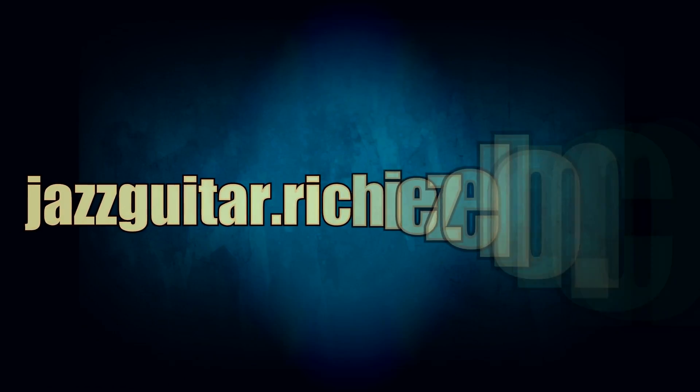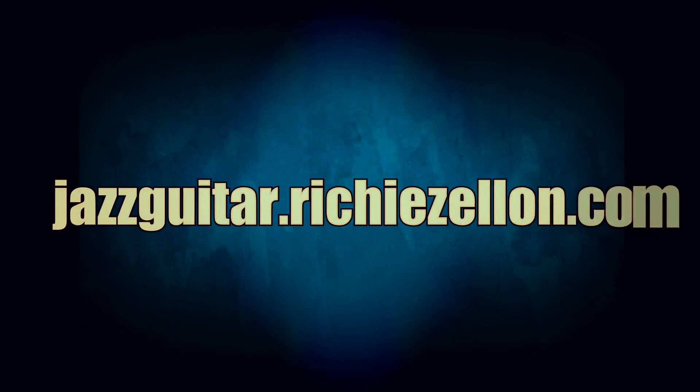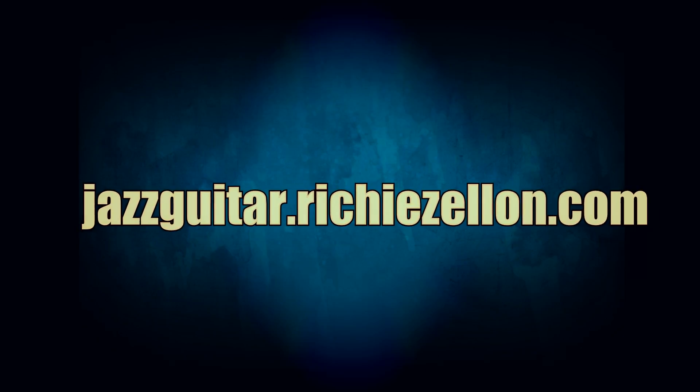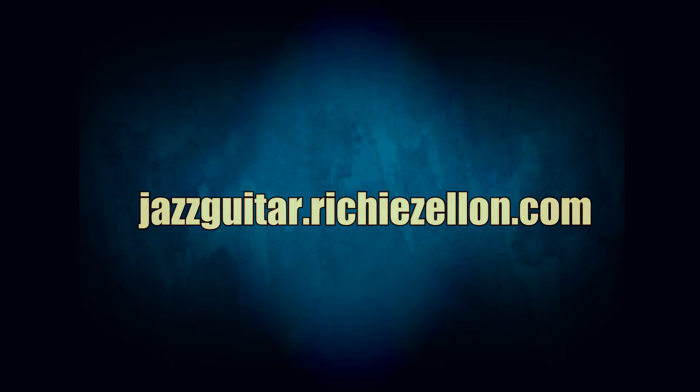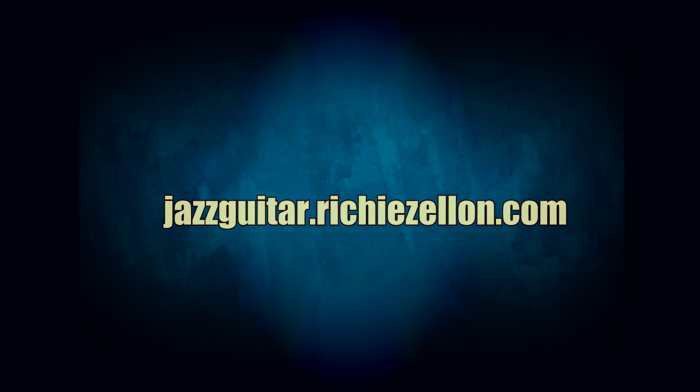I truly hope you've enjoyed this lesson. Before I sign off, I want to invite you to check out my website, jazzguitar.richiezelen.com. Here you'll find lots of great transcriptions by all the great jazz guitarists, as well as a lot of other wonderful resources, and they're all free. I hope to see you soon and have a good one.